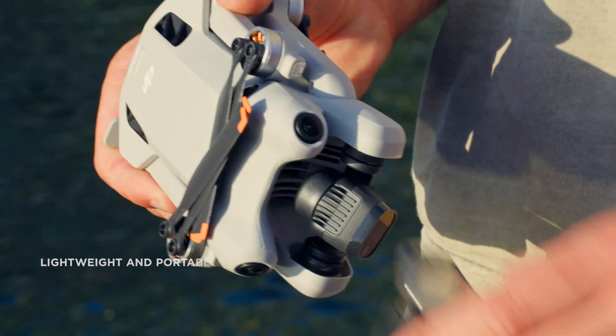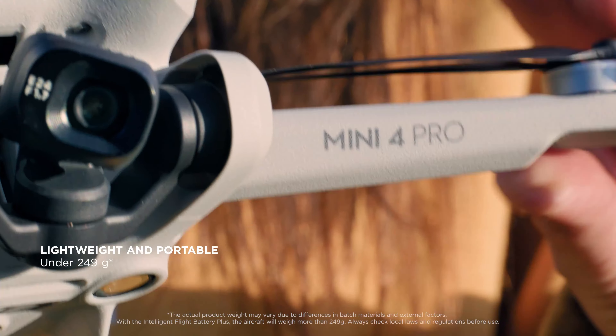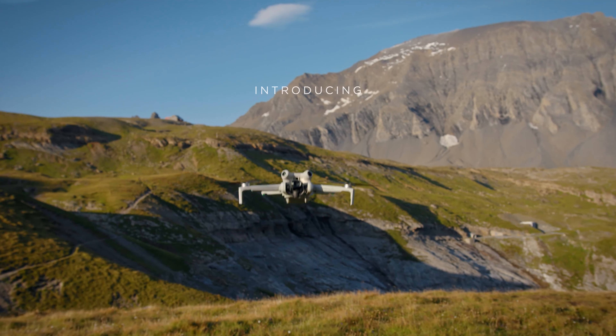When you need an all-in-one camera drone with cutting-edge performance, but every gram of weight counts, that's the perfect time for Mini 4 Pro.